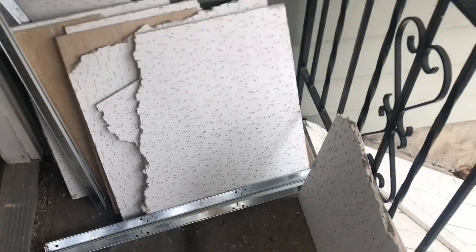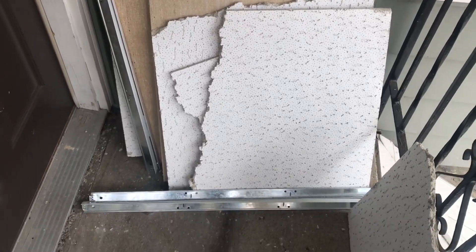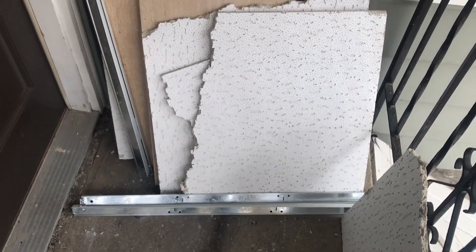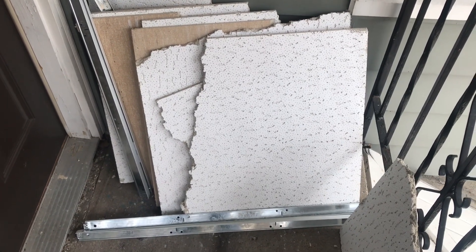This is the old fake ceiling that we just took out of the stairway — kind of the ceiling you'd see in a school classroom, a drop ceiling. This is what it was covering up: somebody sprayed glitter on plaster, which is now broken, and this is not the greatest looking molding.